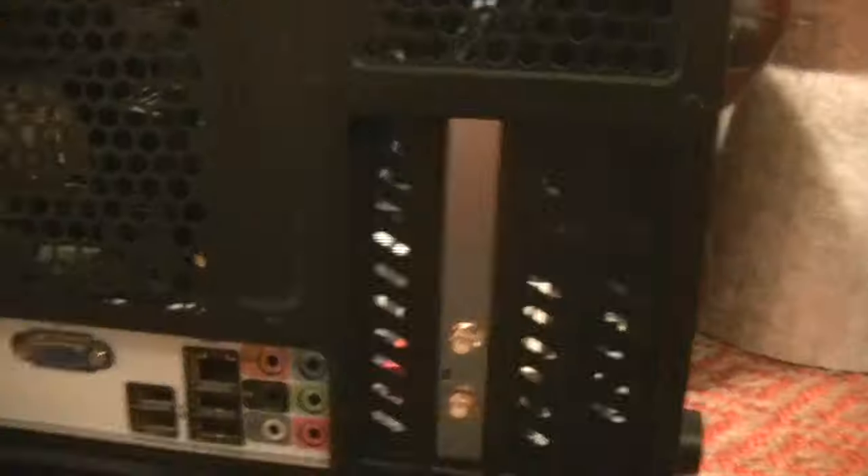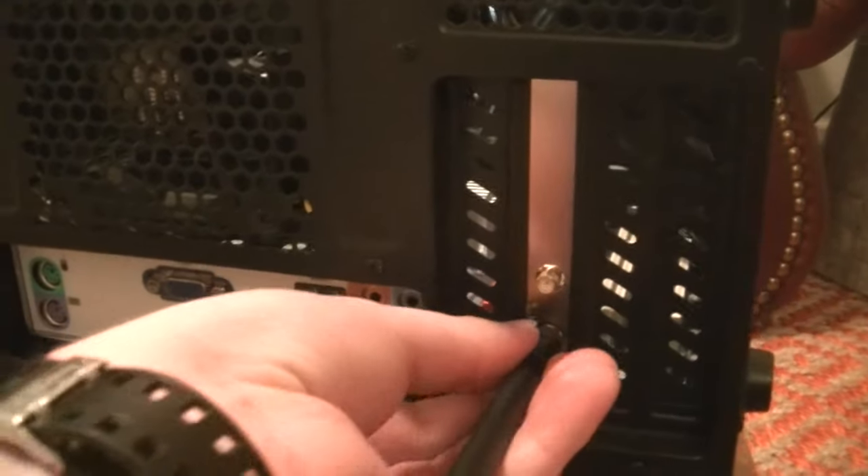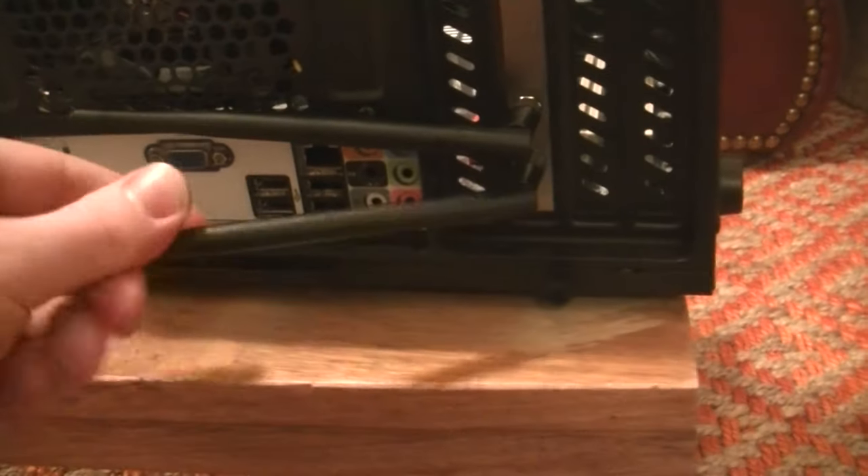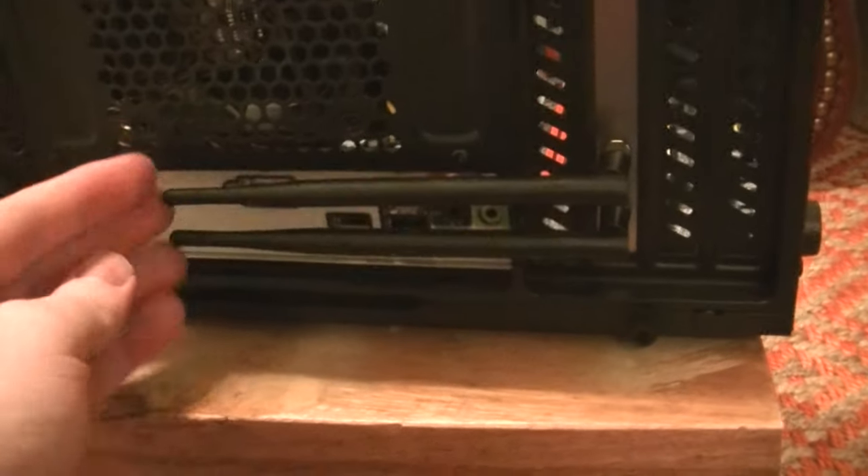Attaching the antennas. Locate the rear of your computer where you will now see the exposed antenna slots. Screw them on with your fingers. Like most modern Wi-Fi cards, this one uses two. Once they're on, that's it — the Wi-Fi card is installed and ready to go.